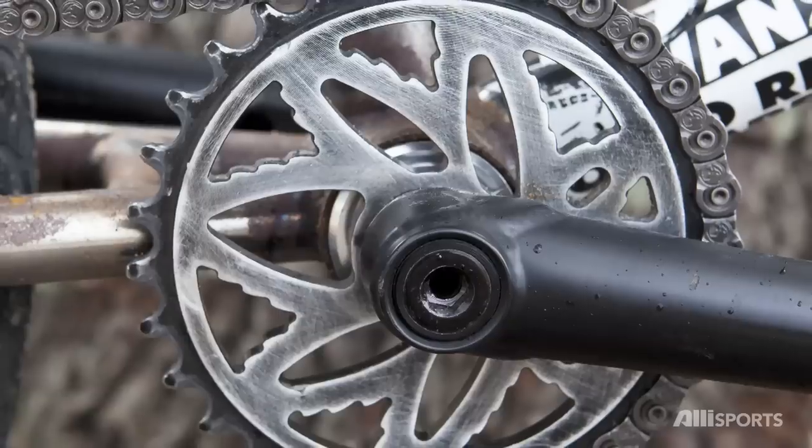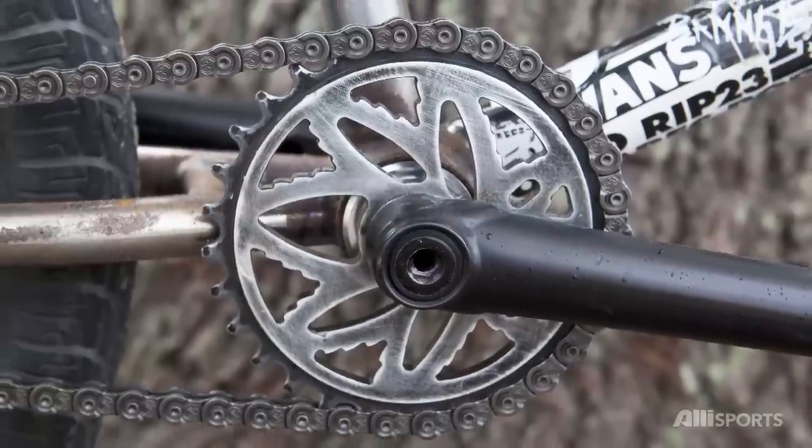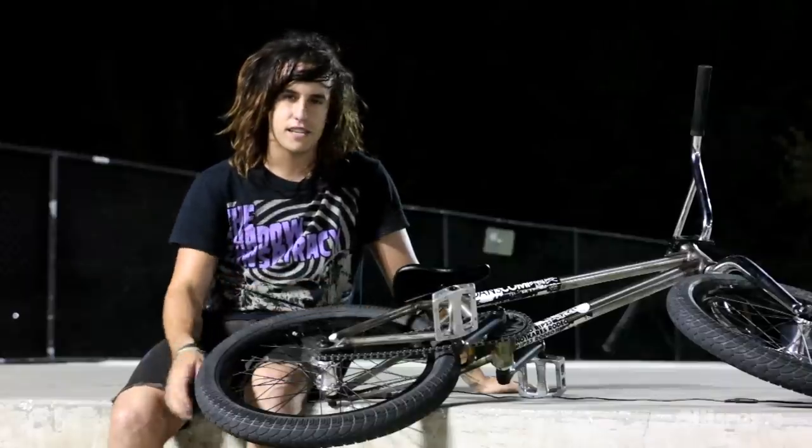No time for excuses. I'm riding a Bud Saw sprocket — Ricky gave me the sprocket the day before he died, and I've been riding it ever since. And I love it.